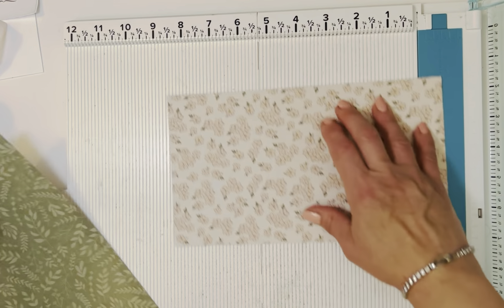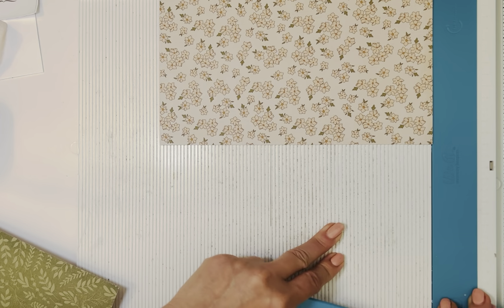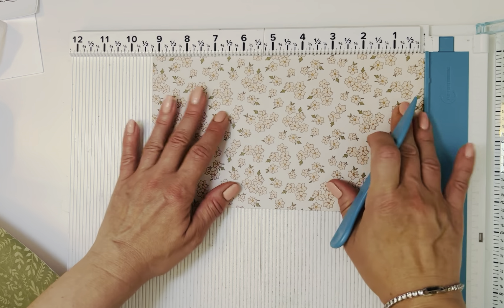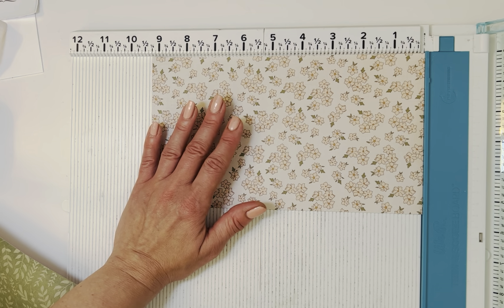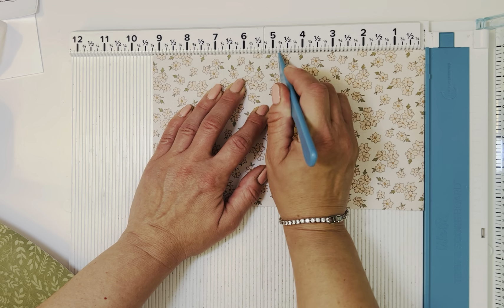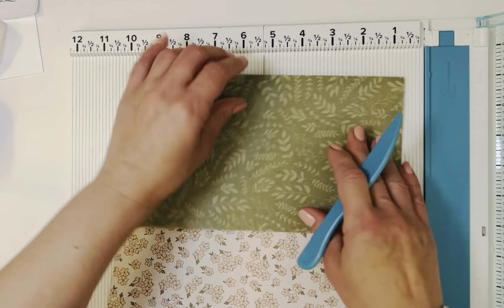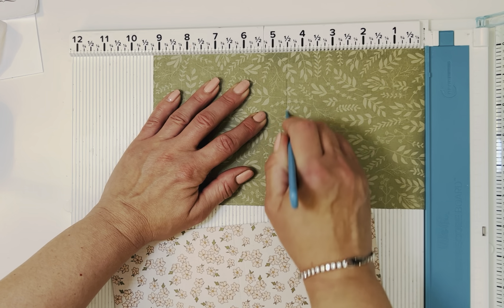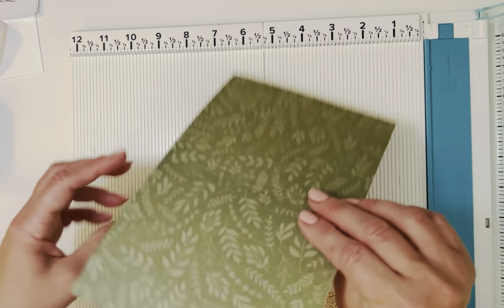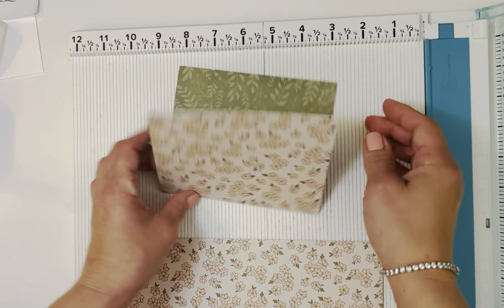With these two sheets we're going to score them exactly the same. I'll turn this around to help myself out. We're going to score at four and a half and four and three quarters — that gives us a little quarter-inch gusset. We'll do the same thing with the second one: four and a half and four and three quarters.